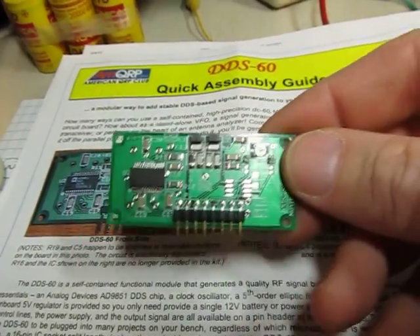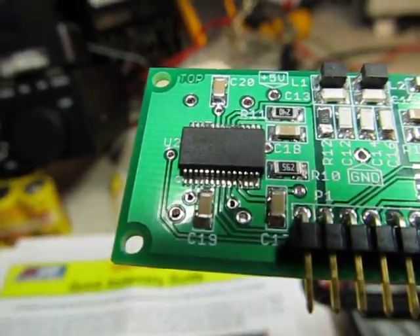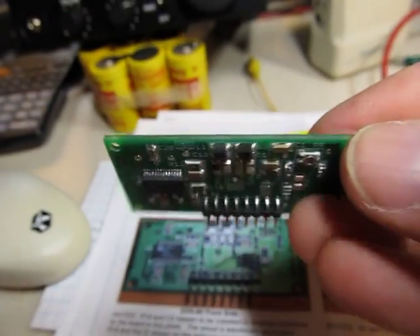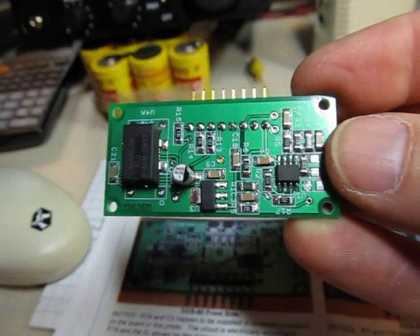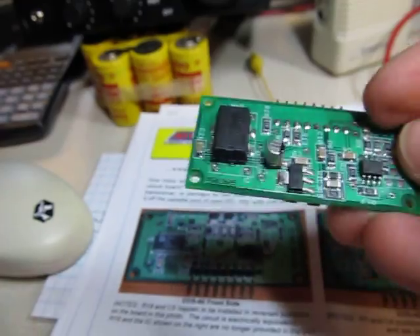So there's the side with the synthesizer on it — an Analog Devices part that you may or may not be able to see if I get it under the light here. And a couple of other components on this side: filter and such, and then voltage regulator, output buffer, and the 30MHz reference oscillator.